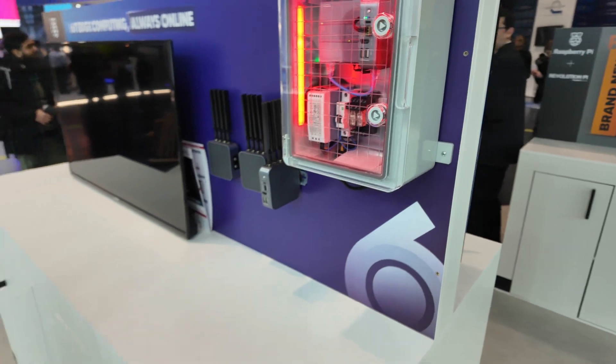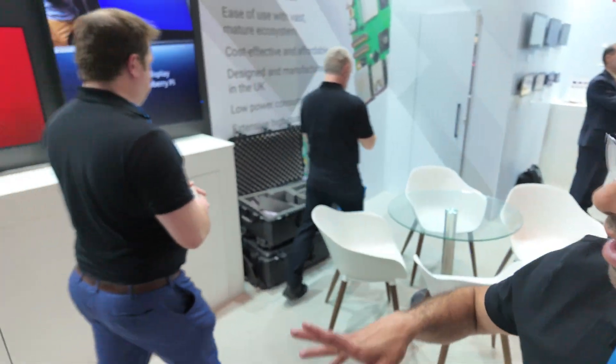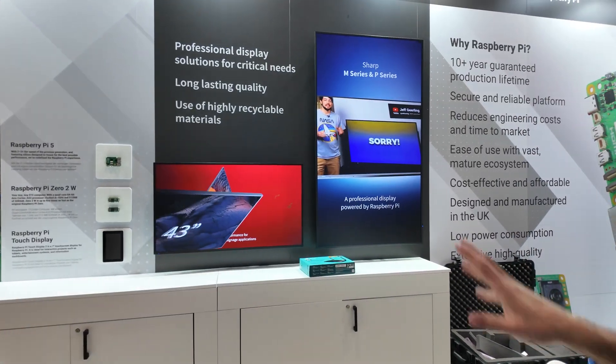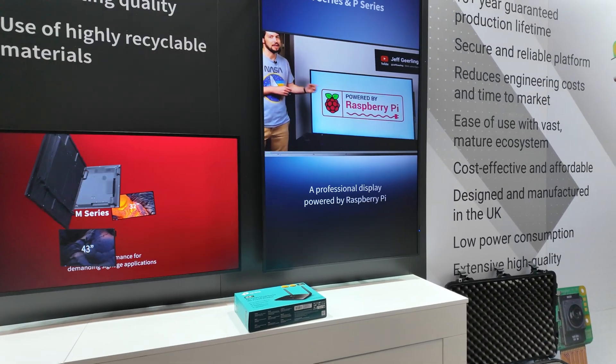There are many millions of Raspberry Pis around the world. And here we've got digital signage systems with Raspberry Pis built into them. This one is by UCM Shaw, and he's clearly a fan of the Raspberry Pi.